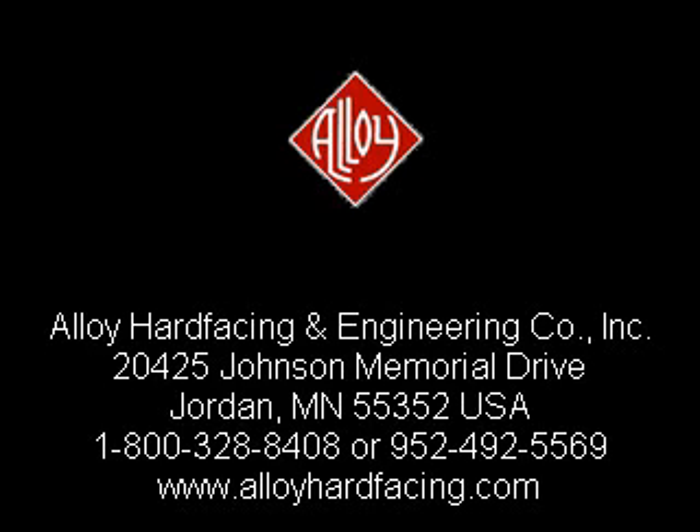Why not limit your investment, get proven results, get a dual-drag system, get a separate Fats Beach, a quality product, and rapid delivery? Get an Alloy gravity separator. Thank you for your interest in Alloy products and services. We look forward to hearing from you at 1-800-328-8408 or 952-492-5569. Please visit our website to learn about other cost-effective process solutions.